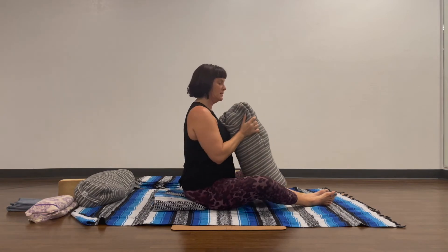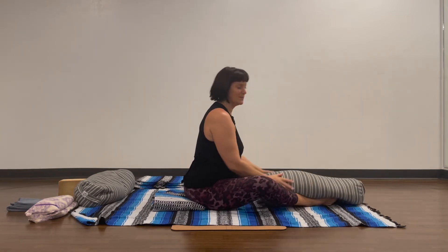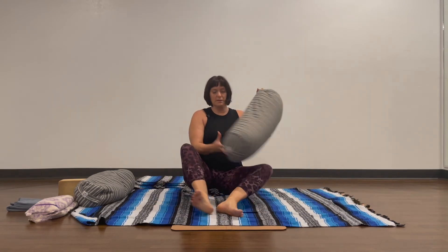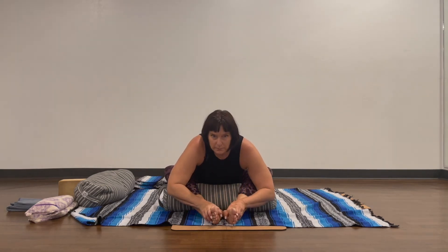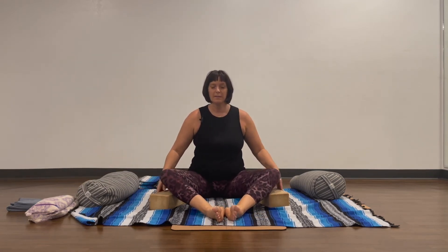A bolster can be really nice placed the long way — if there isn't a lot of range of motion, the bolster can also come down. If you have any issue with the knees, a nice thing to do is place a bolster or rolled-up blanket under the legs and then come forward. If you don't have a bolster but you have two blocks, those can always work to support the legs.